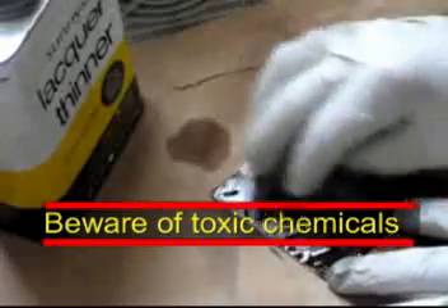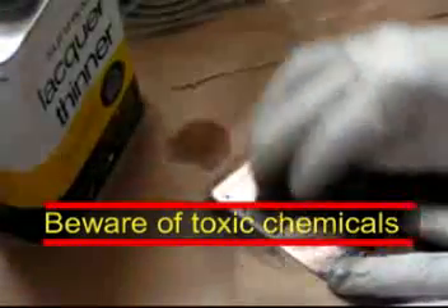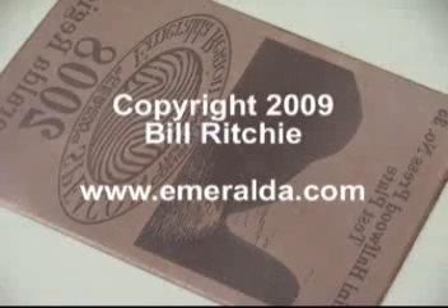It's all done. Clean it off with lacquer thinner — be careful, don't breathe those fumes. When it's all clean, it's ready to take your first trial proof. It's ready to go.